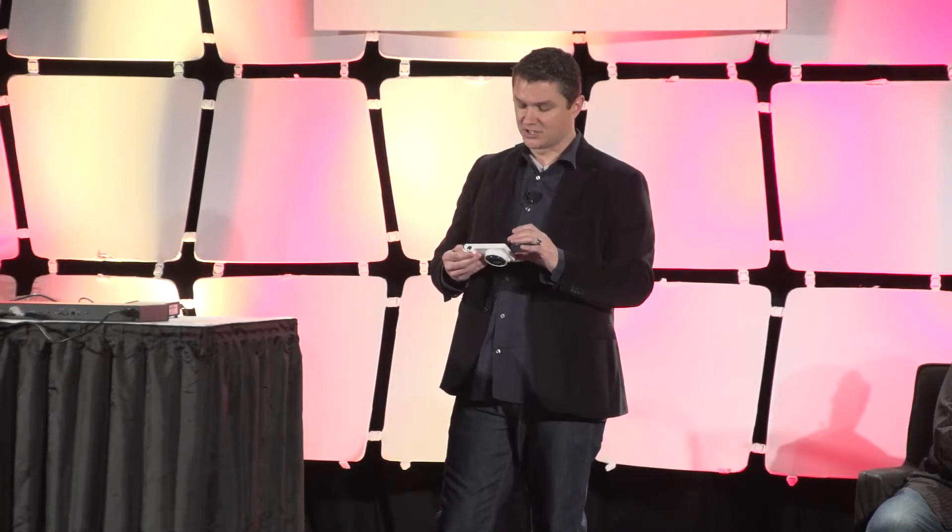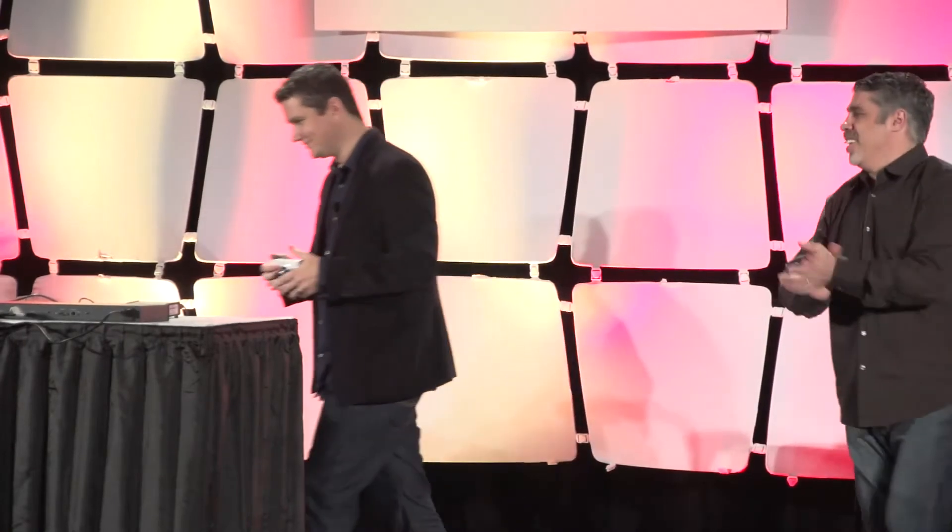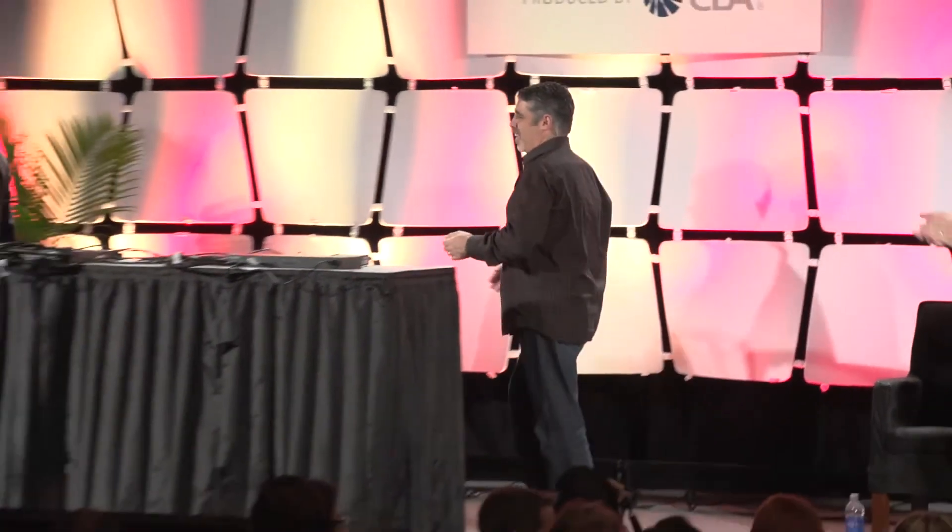I'm going to show you quickly — this is the nausea-inducing piece of our presentation, so just bear with me for a moment. You can see the camera, the lens opens up — it's actually got a 21 times zoom.